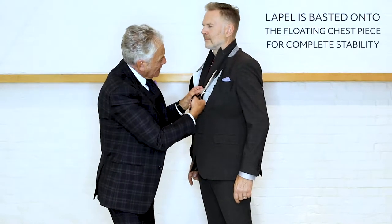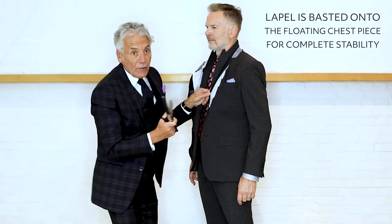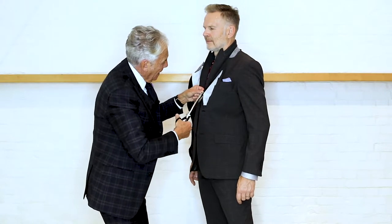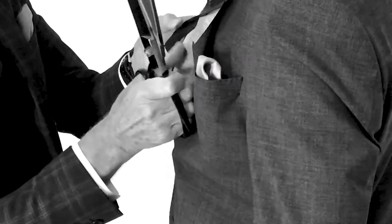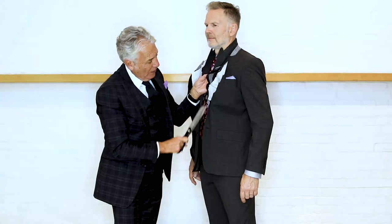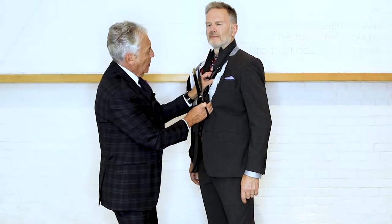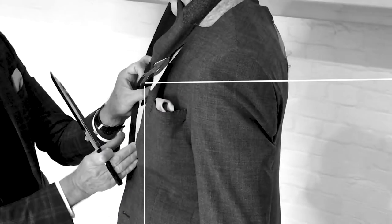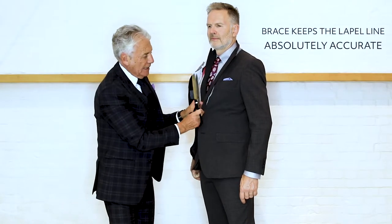Here, the lapel is basted onto this floating chest piece to make sure that it remains absolutely stable. And when I cut through this, in here is a strap which runs from the shoulder down through the edge of the lapel, which is called the brace. What that brace does — which is attached by hand, every one individually — is it makes sure that the line of the lapel here remains absolutely accurate, because if this isn't accurate it doesn't button up properly, and that brace is critically important.